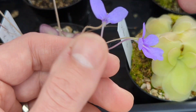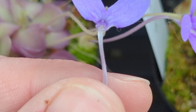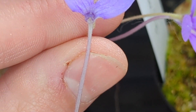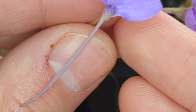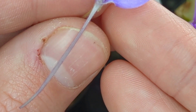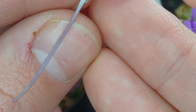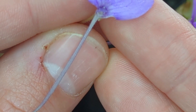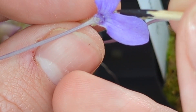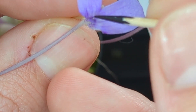Let me zoom in even more because the flower reproductive structures are quite small. There are two parts to pay attention to: the stigma and the anthers. The stigma is the receptive part of the flower connected to the ovary — this is what needs to get pollinated. The anthers contain the pollen. Each Pinguicula flower has both parts, but only one section of the stigma is receptive to pollen, to prevent self-pollination.